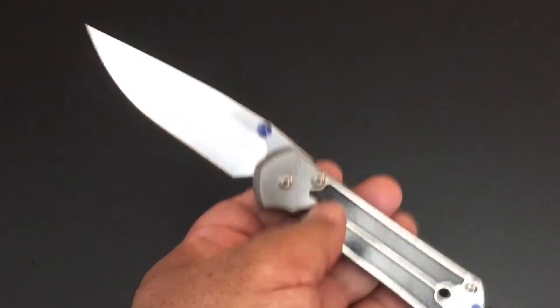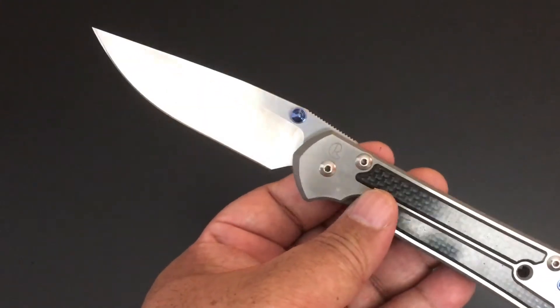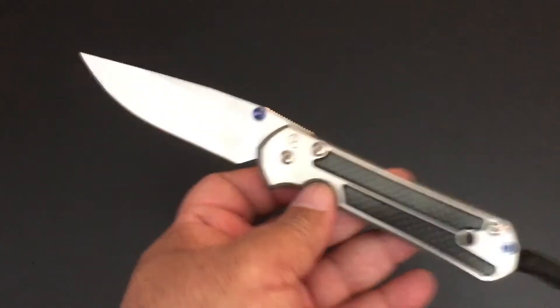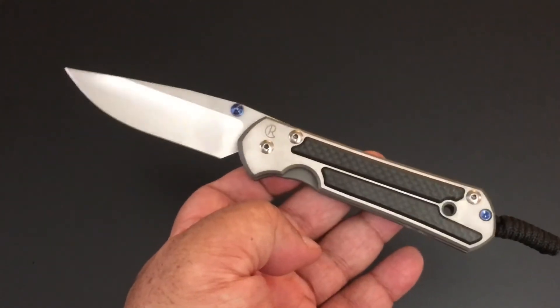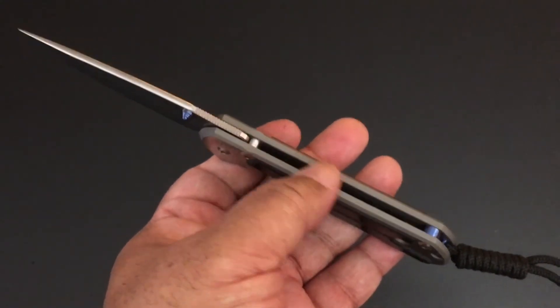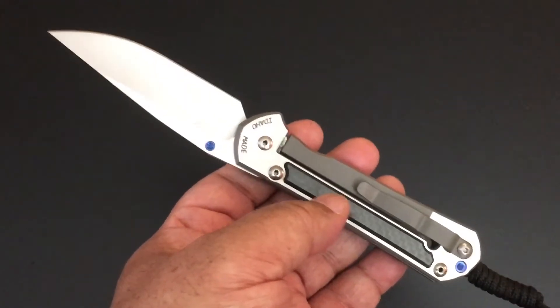The blade is 3.6 inches. Like I said, it's a clip point hollow blade. The entire knife — the large Sebenza 21 — is 8.3 inches, and it weighs 4.7 ounces. It's so well built. The weight is distributed so well, it balances nice. Everything about the Chris Reeve experience I personally love.